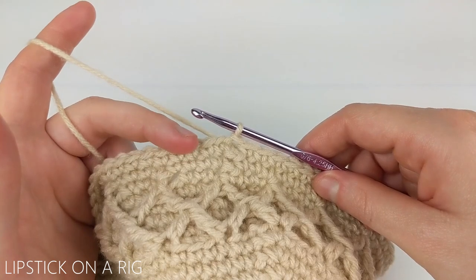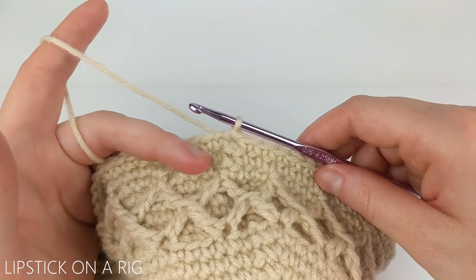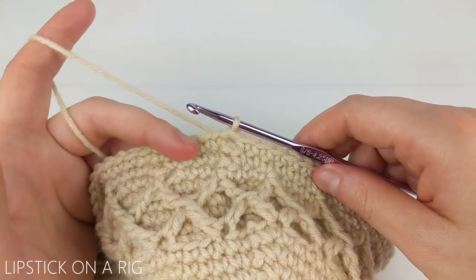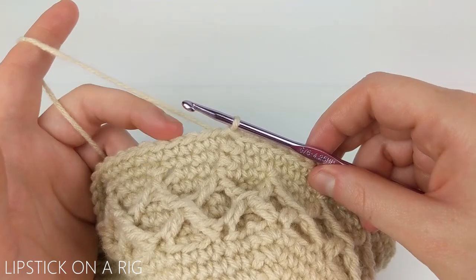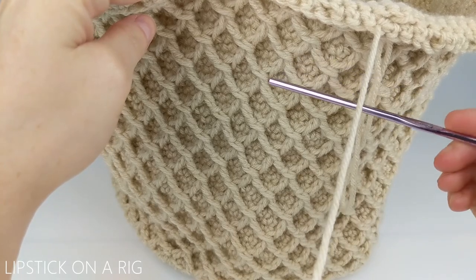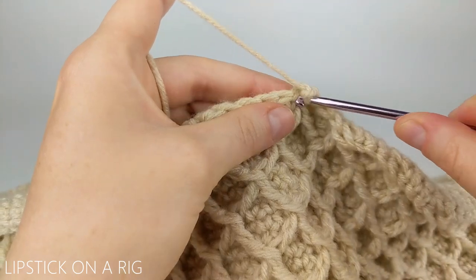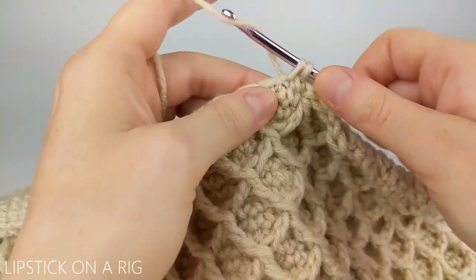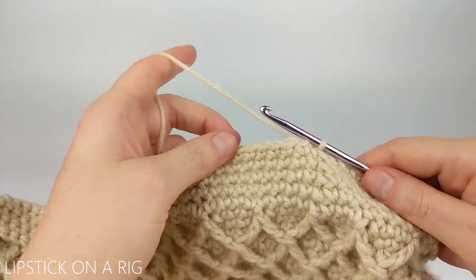From here we're going to repeat those last three rows — the crisscross peak row plus two rows of single crochets — to build the body of our basket. I followed that pattern until I had a total of 15 intersections. Then instead of doing two rows of single crochet I repeated the single crochet row five times, and I went ahead and placed those five rows to finish building up the basket body.